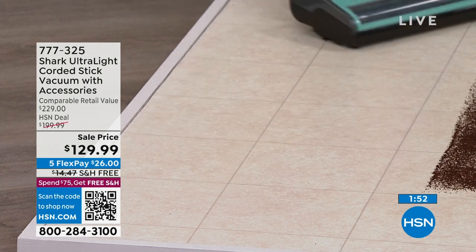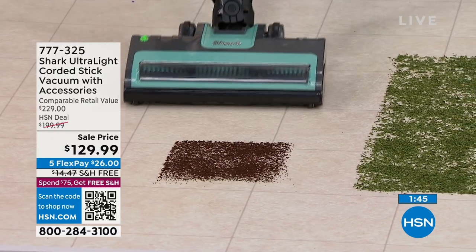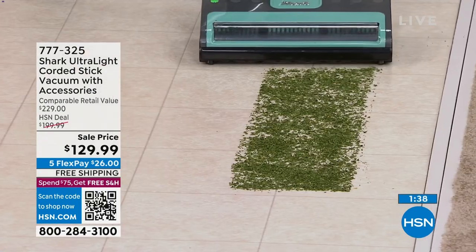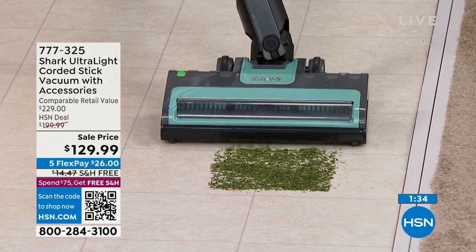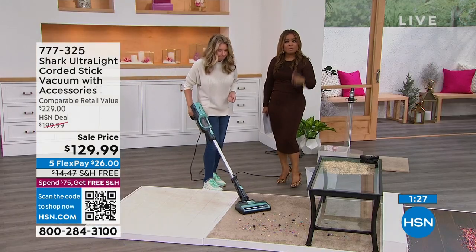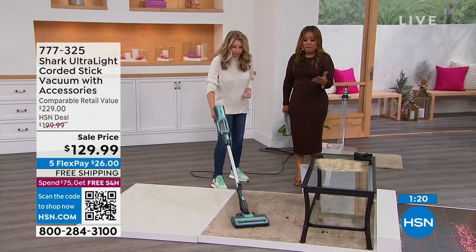People absolutely love this design and are very impressed with the power. A minute remaining — the item number to order is 777325. We have a QR code you can scan with your Android or Apple phone — just open your camera, point it at the screen, and quickly order this. Or go to hsn.com or call our toll-free 800 number.